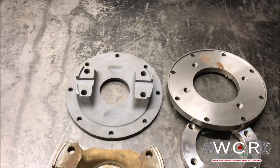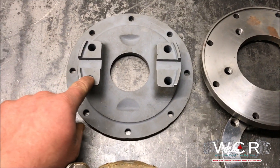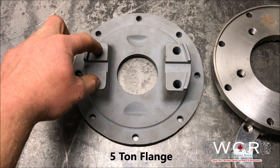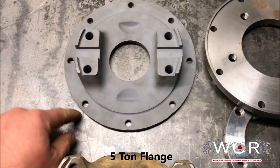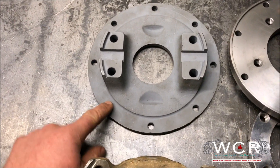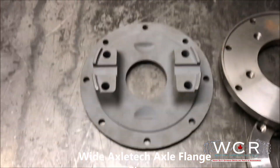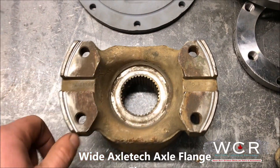Now we're going to move on to some of the weirder stuff you'll come across. This is an older five-bolt adapter flange — it uses a wing style U-joint, uses a keyed flange in here and then bolts on. You'll come across these on some of the older five ton trucks. The wide Axletech axles use kind of the same design — not the same size, but the same style — keys in there and everything.